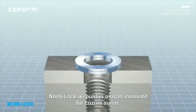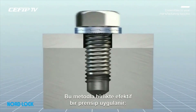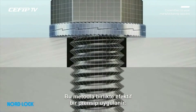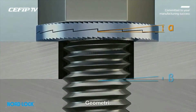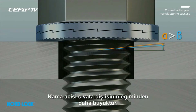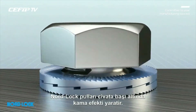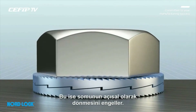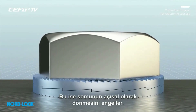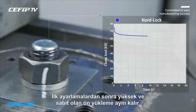NordLock is an innovative solution comprising two washers in a pair. This solution uses an effective principle: geometry. The cam inclination is greater than the pitch of the thread of the bolt. The NordLock washers create a wedge effect underneath the bolt head, which prevents any rotation in the nut. After the initial settlements, a high and stable clamp load still remains.